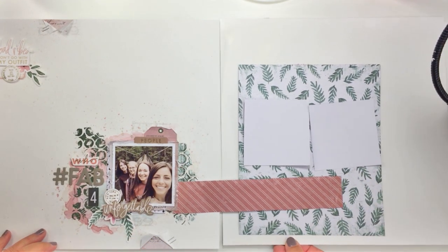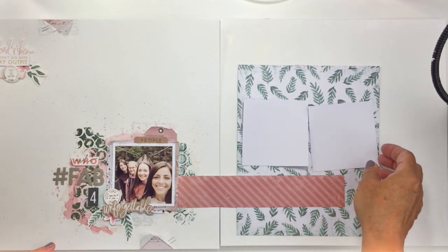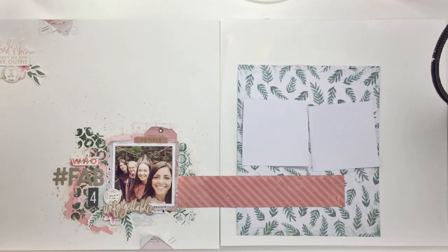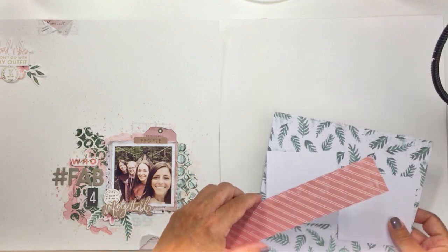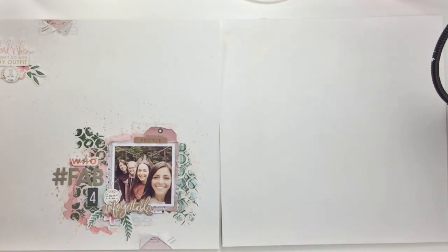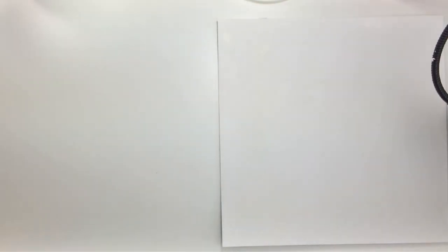I started off with a single piece of patterned paper that is going to create the eye line from the left side right onto the right, and that was sort of the basis of beginning to cohesively join these two pages together.